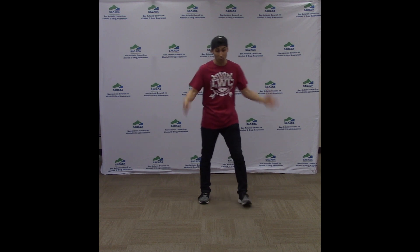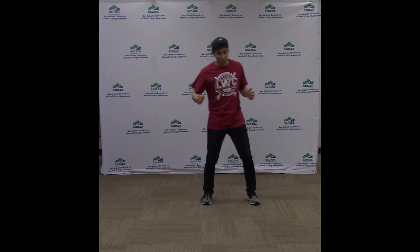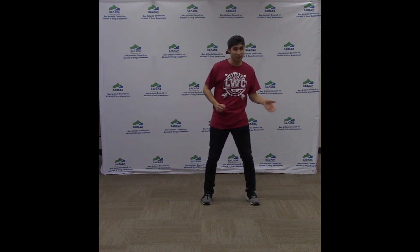So the first thing we're going to do is a move I like to call the touchdown. So what we're going to do first, just do this with me. I know that feels awkward. Now that same motion, we're going to be taking that back and forth.